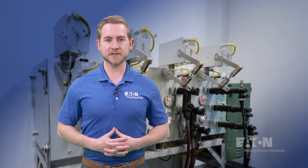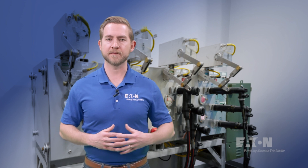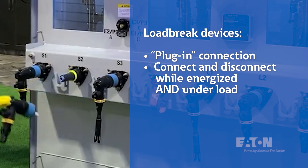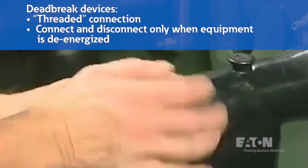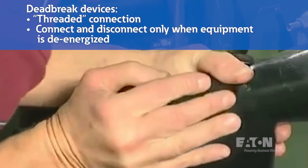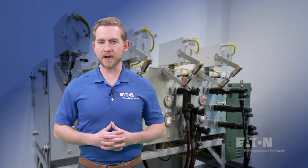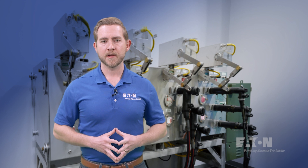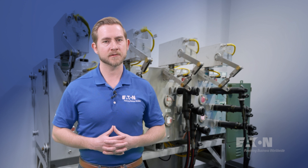Similar to the terminology just discussed, it's important we understand the difference between load brake and dead brake devices. Load brake devices allow an operator to make or break a connection while the equipment is energized and under load. Conversely, if a piece of equipment or application is deemed dead brake, the equipment must first be de-energized for any operation on that equipment. Often, dead brake applications require the operator to interface with exposed and possibly live parts. This is why it is crucial the equipment be de-energized in any dead brake application, unless noted otherwise.